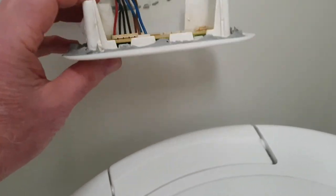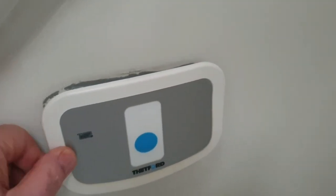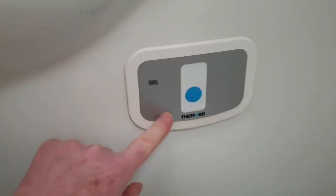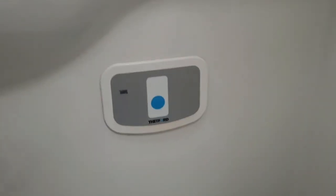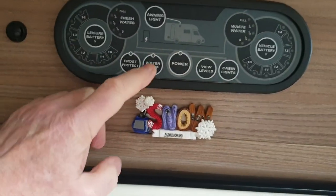So when it's pushed in properly and sealed up — I might need to put a bit more on there now I've pulled it out — it stops the water getting down the back. Just make sure it's bedded in. If the water can't get down the back then there shouldn't be an issue with the circuit board shorting out. It's also a good idea, whenever you go out and leave the vehicle, to knock the pump off on the panel just to be sure — leave the rest of it on and just knock the pump off.